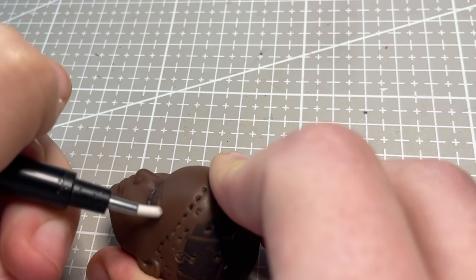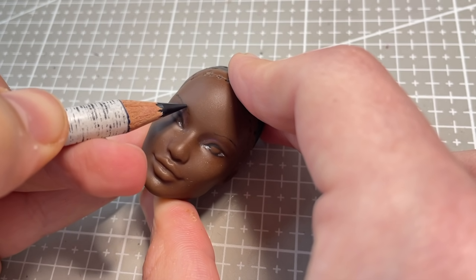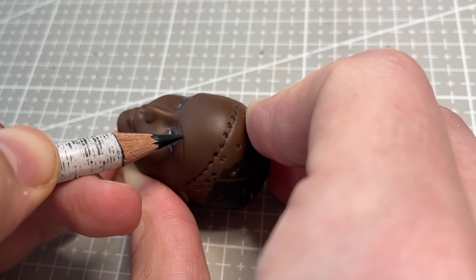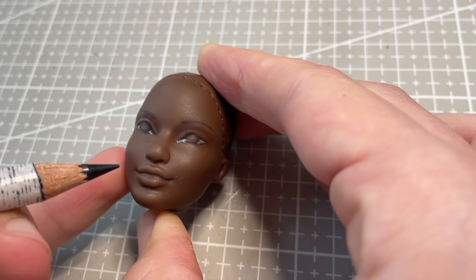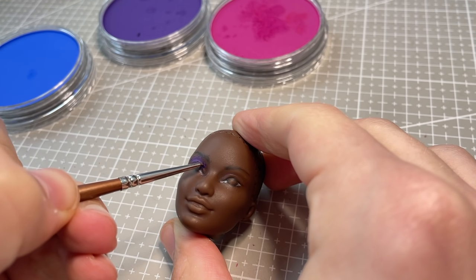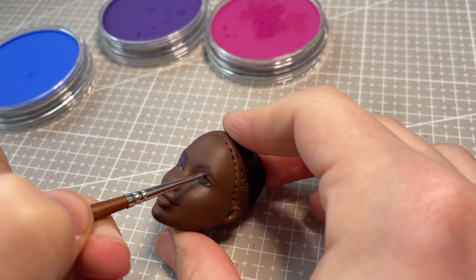I also do something else very unusual for me, which is starting her eyebrows immediately with pencil, rather than chalk pastel on a small brush. Given that the Barbie face is much smaller, and I wanted to give her quite thin brows, this method seemed to make more sense, and I'm glad I did it for this project, but I'll definitely be happy to return to my comfort zone with a Monster High face up again very soon.